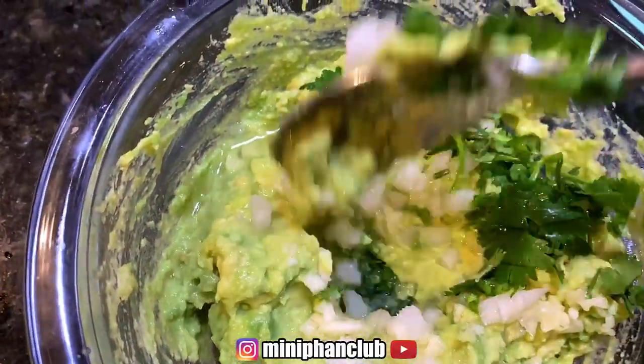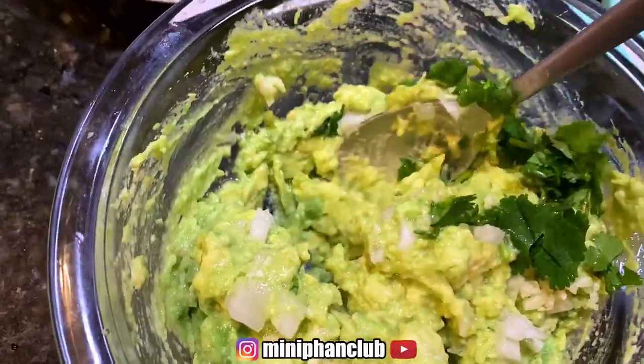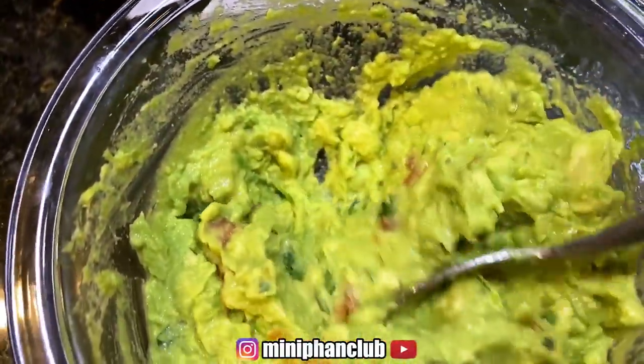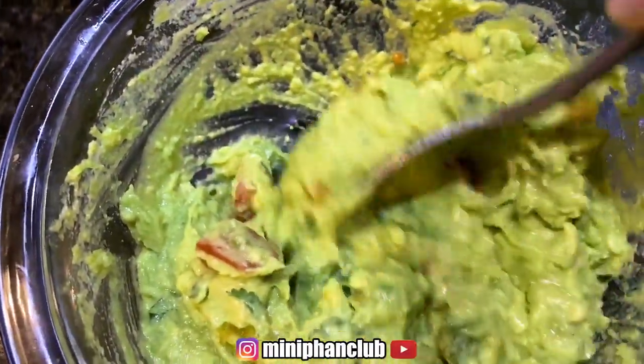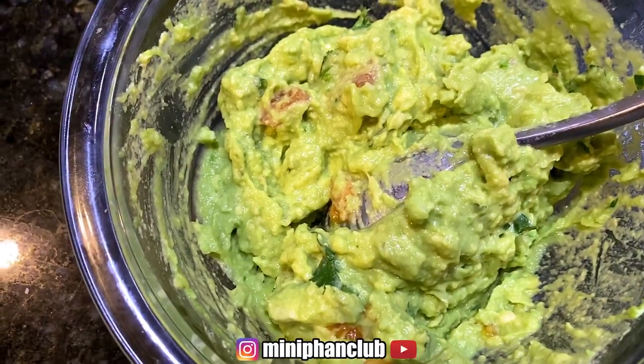Salt, garlic, onion, cilantro, and lime — we're going to mix this. I threw in some tomatoes and then mix it up. If you need more salt, add some more in there, but this is perfect for them.